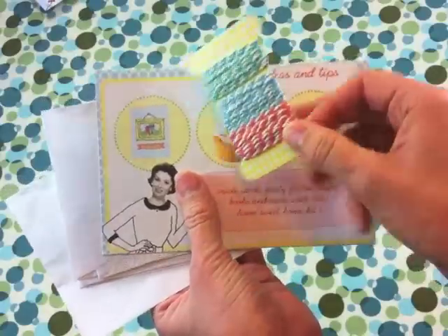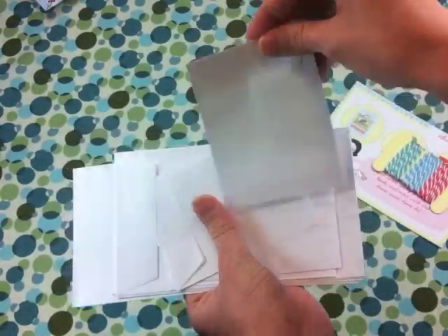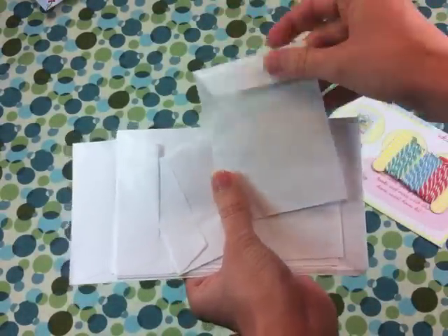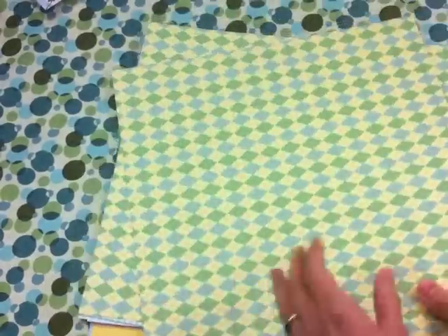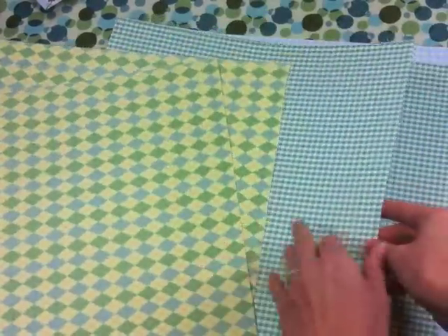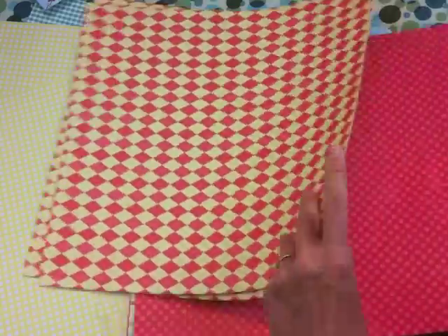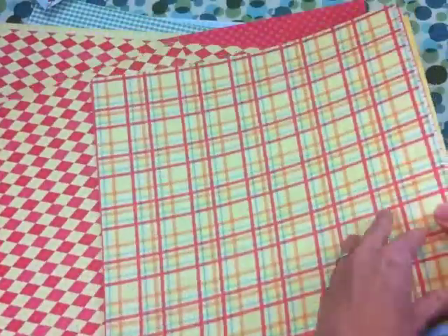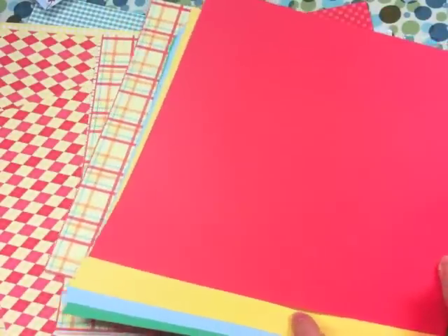We also have baker's twine in three different colors, an idea kit, and then these glassine bags which are perfect for adding to your cards and layouts — you can put photos or little tags inside. And if that wasn't enough, we've got tons and tons of 12x12 pages here, all also with various homey type patterns: gingham, argyles, polka dots, nice plaids, stripes, and then solids that coordinate with all of them.